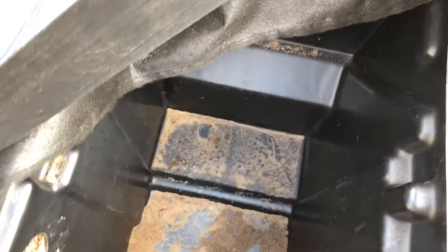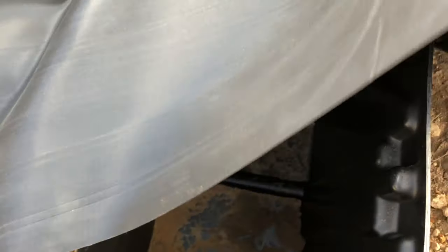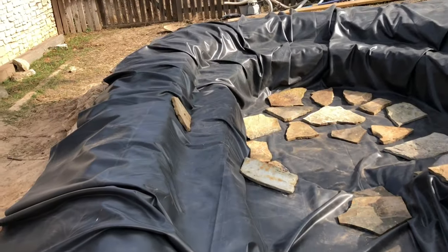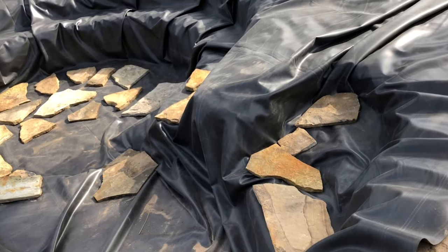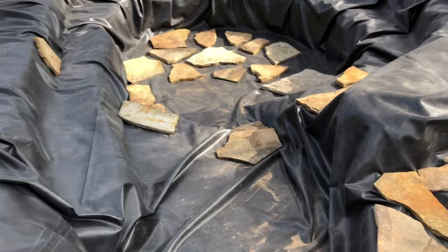As you can see, the skimmer is in and roughed in. The pond liner is in. And we have some slate. So it's just rock time now — getting all the slate and all the rock work in. That's what we're going to be doing next. We'll probably time-lapse a lot of it, but it's getting there.